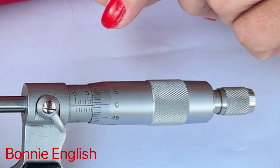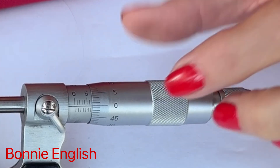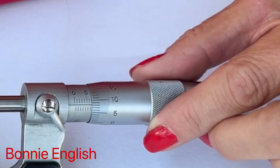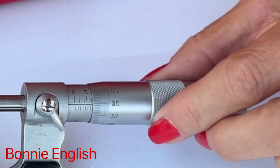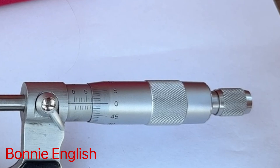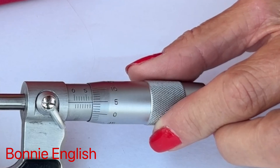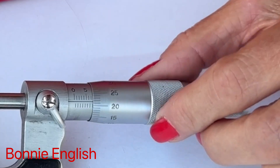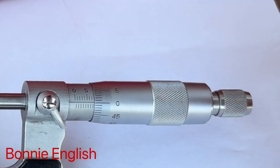By way of example, at the moment we're measuring seven millimeters. By rotating the dial on the left, we would be measuring 7.05, 7.1, 7.15, and so on. Once we've done one rotation and back to zero, we'll be measuring 7.5. If we keep going, we'll be measuring 7.55, 7.6, 7.65, and so on, until we get back to the next whole millimeter, which would be 8 millimeters.